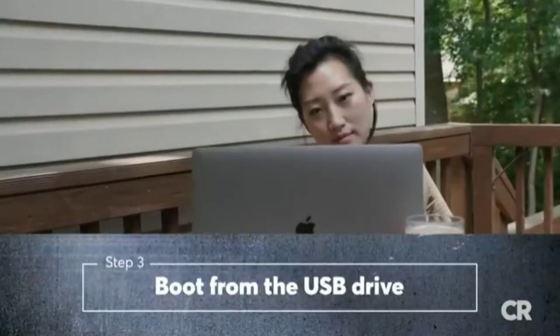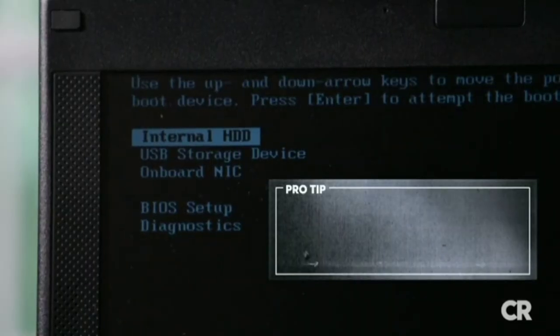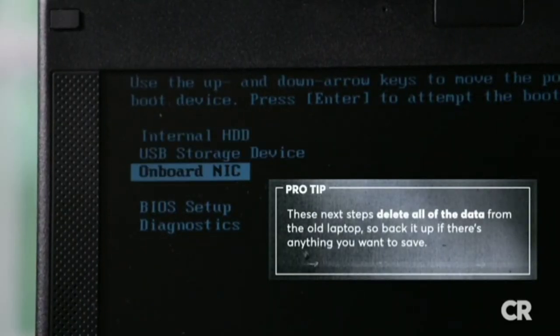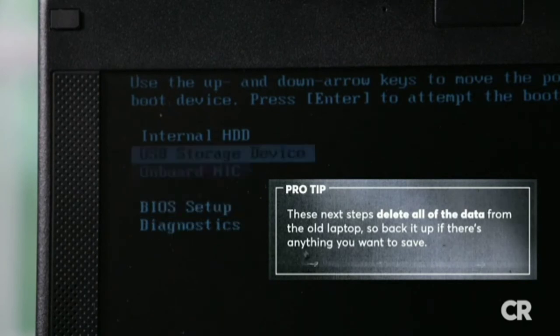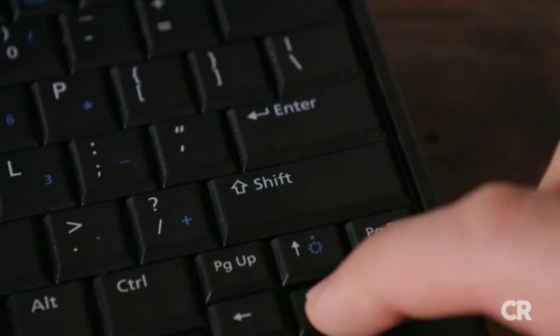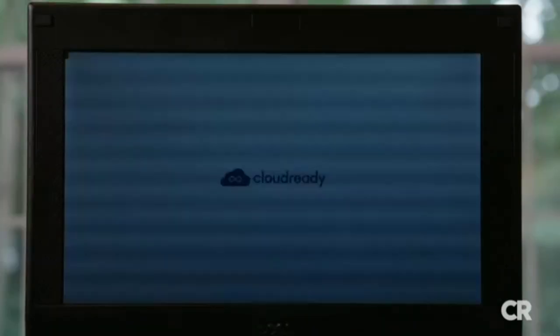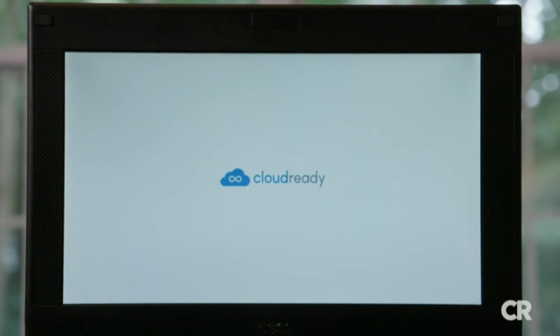Still with us? Okay, take a deep breath, we're halfway there. You should now see a menu listing several boot options. Use the arrow and enter keys on your keyboard to select the USB device with the Cloud Ready installer on it. If you've installed it correctly, you'll soon see a white screen with the Cloud Ready logo.